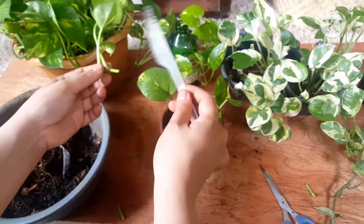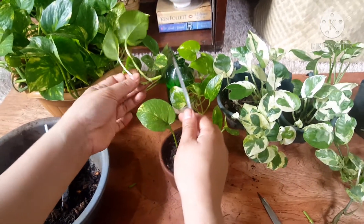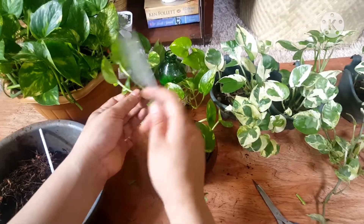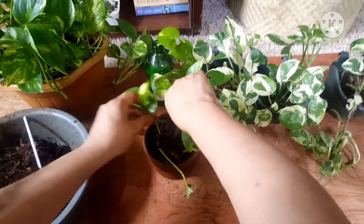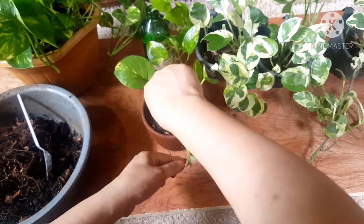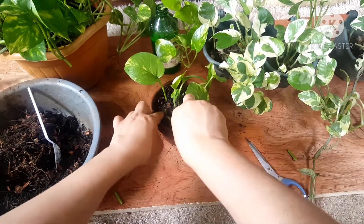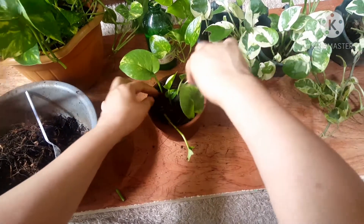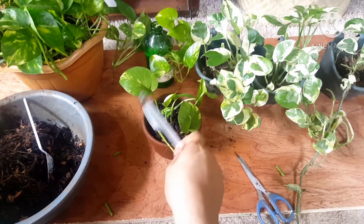Now for the top-end cutting, I usually put two nodes — two — so that it won't die or wilt. Because usually the top part tends to die, so having two nodes prevents it from wilting right away. In about a month, you'll see many new leaves because they grow easily, and it's gonna be bushy.